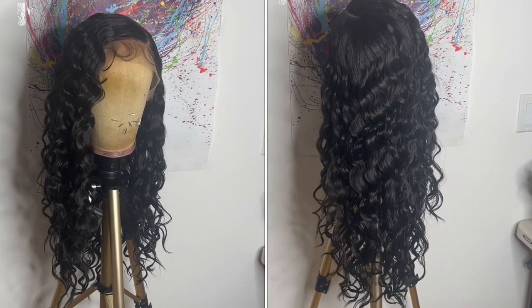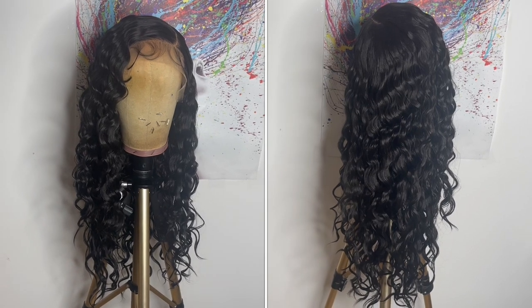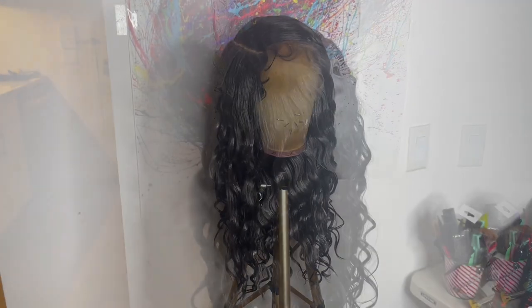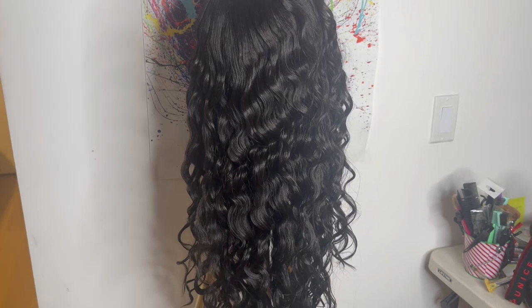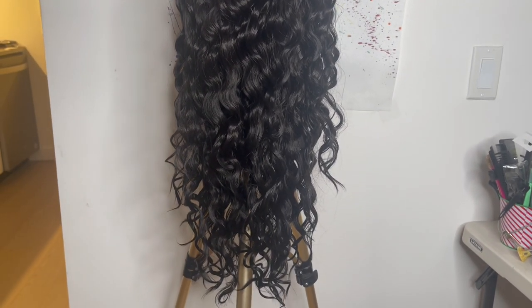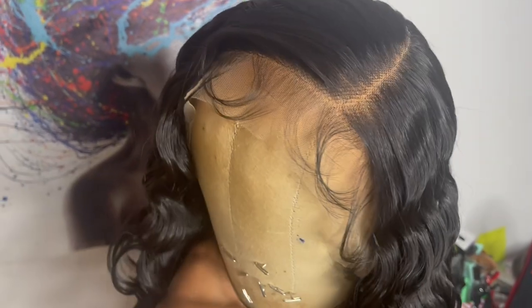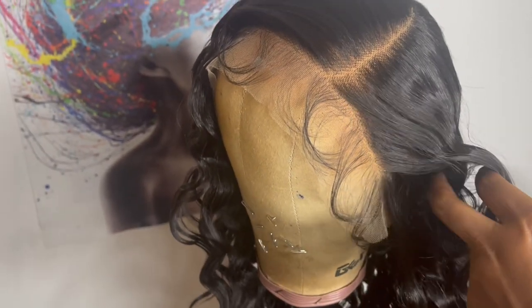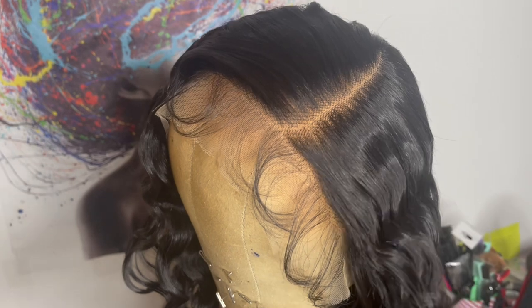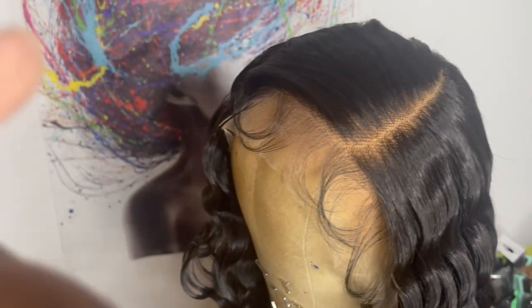This is what the wig looks like straight out of the package. Here is a close-up of the hairline — you get baby hairs along the hairline. The hair comes very lightly pre-plucked. The parting space is really nice and deep on the left-hand side, and the parting space comes pre-plucked as well.